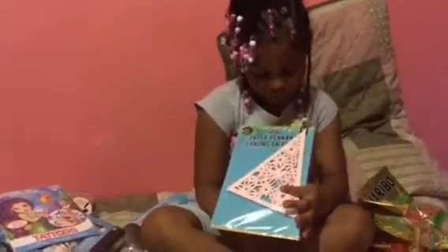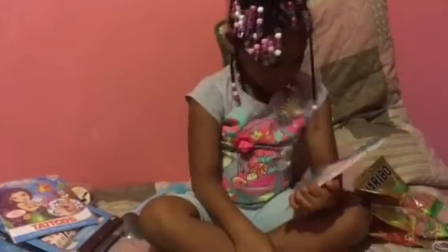This is another little crafting item — paper pennants for me to use in crafting.